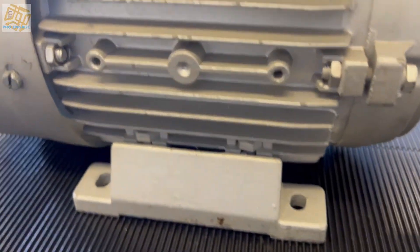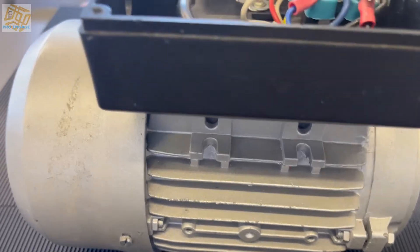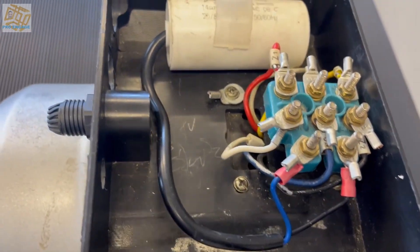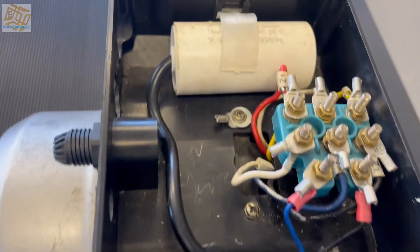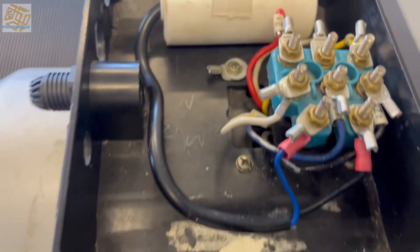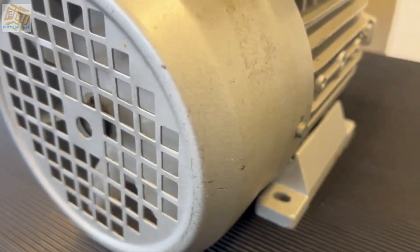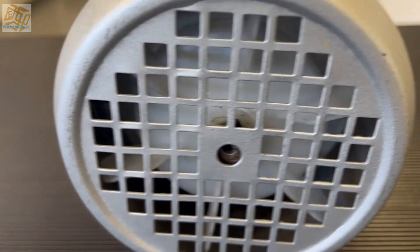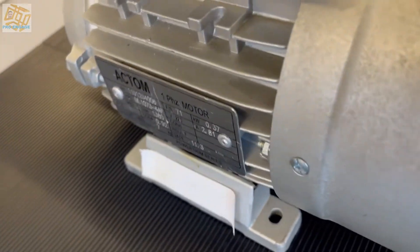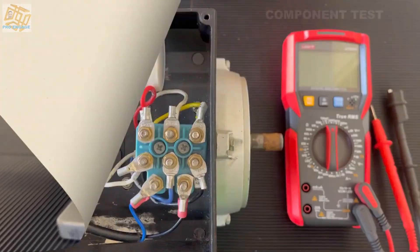It has cooling fins, back cover, and a fan. The difference is in the connection box where things change a bit — this one is slightly bigger, there's more studs, it's got an earth stud, and there's place for two capacitors even though there's only one. Sometimes the capacitors are mounted on the outside as well.